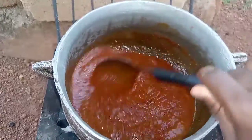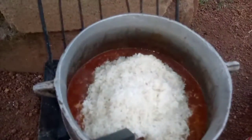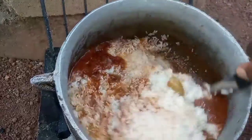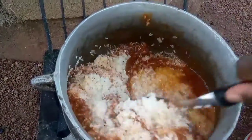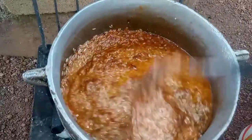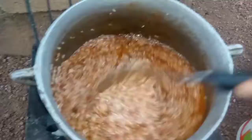I'll let it fry for three minutes, then go ahead to add my washed rice into it. For now I'm not adding water — it's just the stew that I prepared that I've added my rice into. Then I'll stir it, cover it, and allow it to cook for eight to ten minutes before I open it to check.